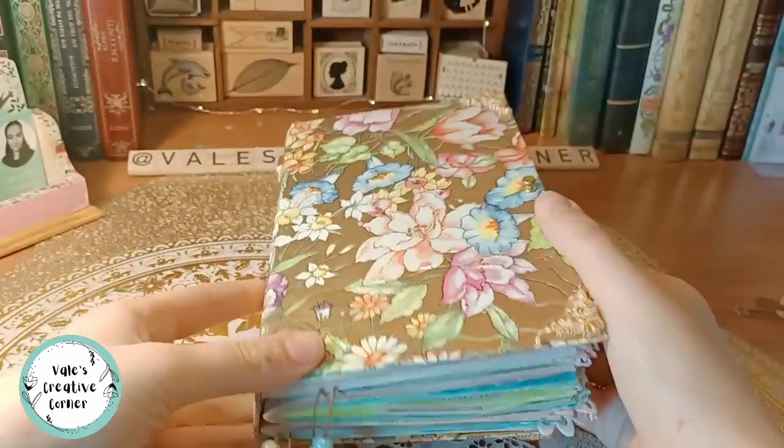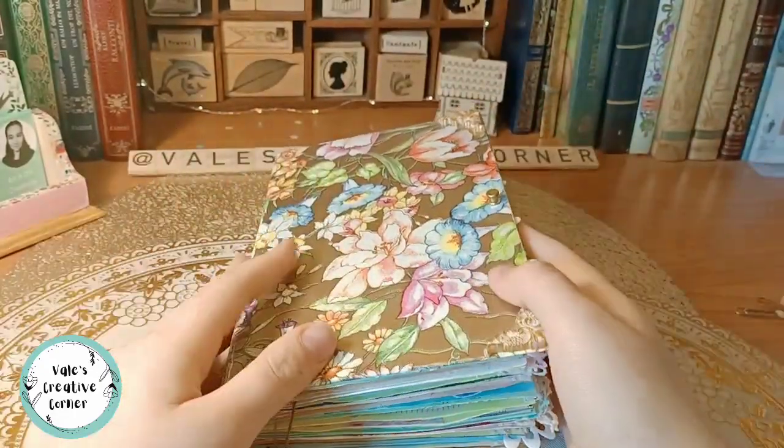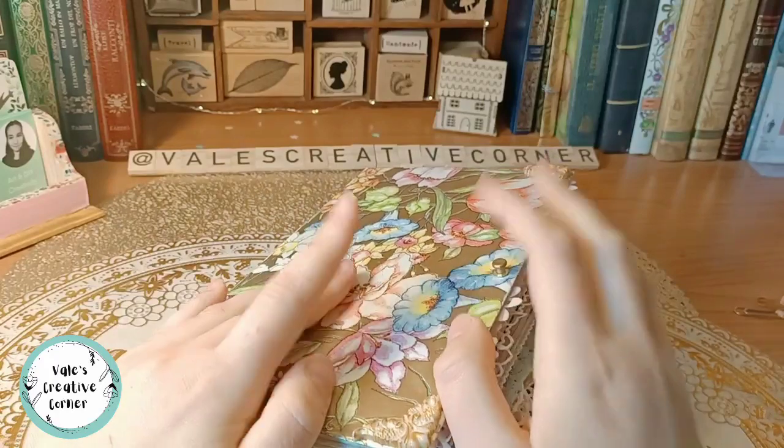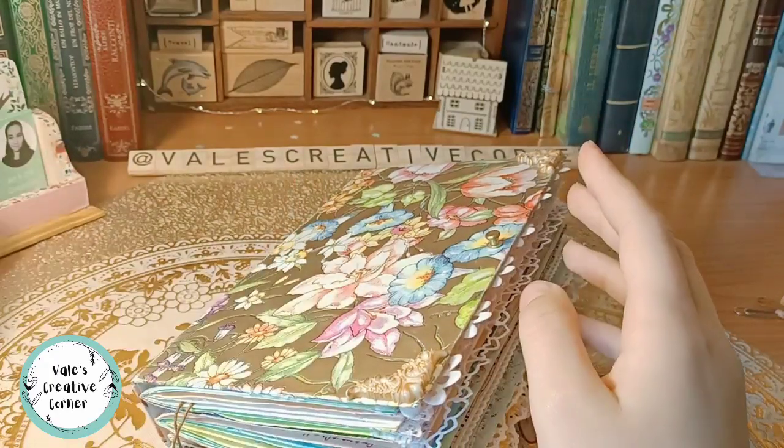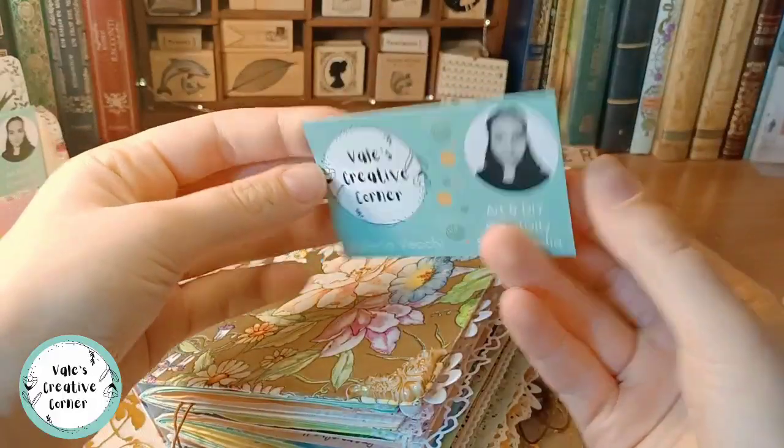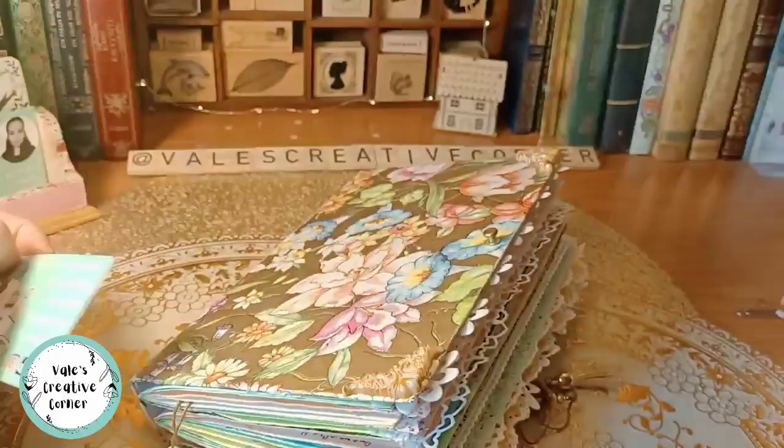I really hope you enjoyed the flip through, although not every page is finished. Thank you so much for watching. Follow me on Instagram and TikTok — my username is valescreativecorner. Bye!